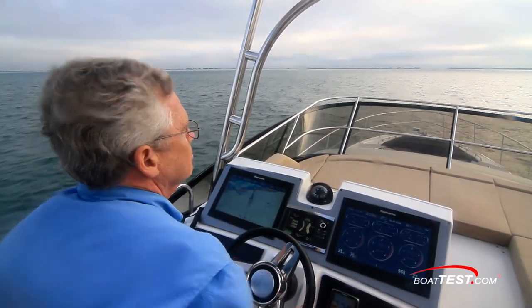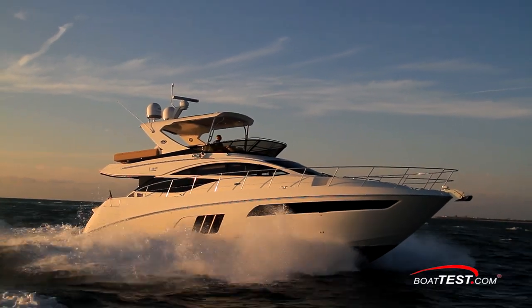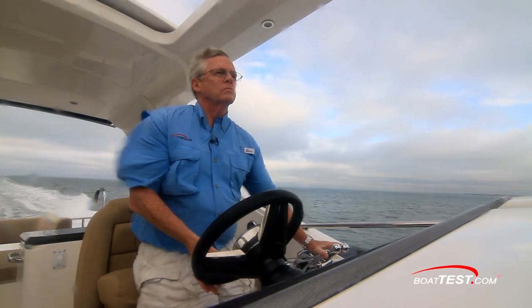And that's my performance evaluation of the new L590 Fly from Sea Ray. For BoatTest.com, I'm Captain Steve. We'll see you on the water.